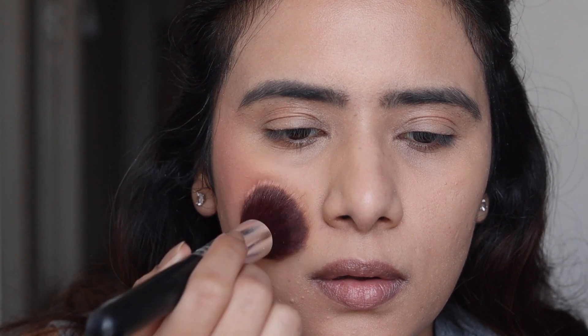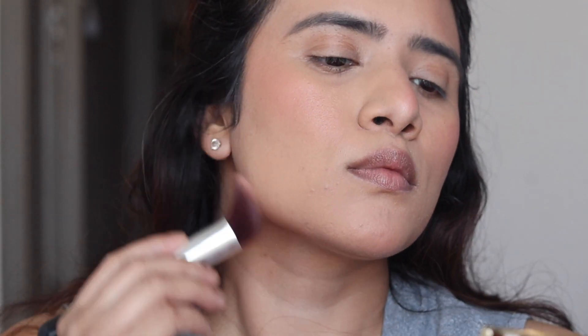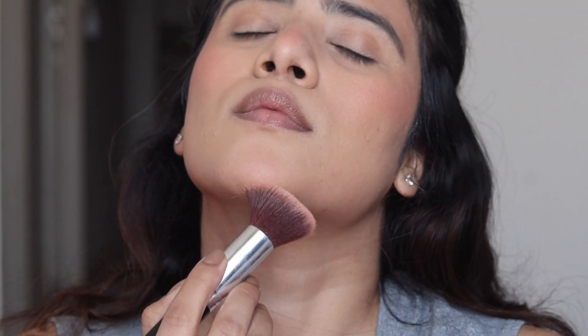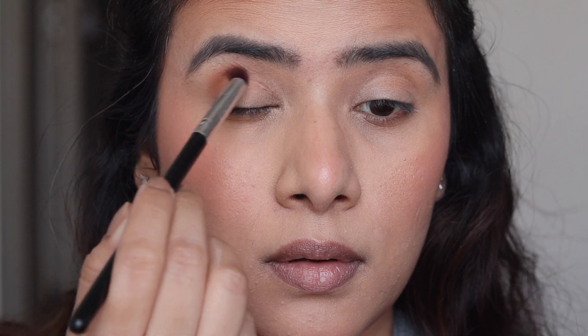Now I'm going to take my MyGlam Chisel It palette, which basically has three products in one palette. I'm going to mix the highlighter and the blusher and create this beautiful color on my cheeks. For the jaw, I'm going to take the bronzer from the same palette and just lightly bronze it up, give some color and contour. I'm not going to use any cream contour — just keeping it very minimal, very basic, very everyday. I'm going to take the same bronzer and apply it on the crease area of the upper lid just to provide some definition and depth to the eyes.